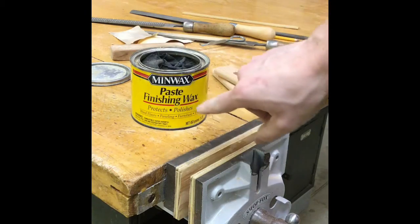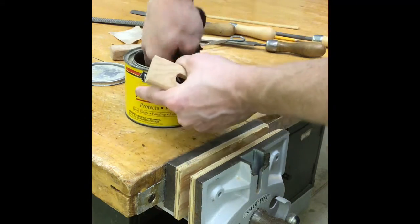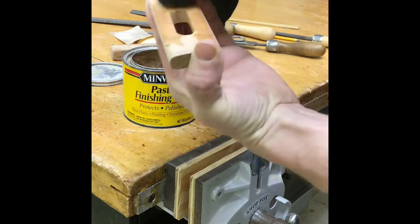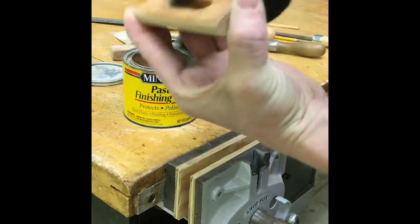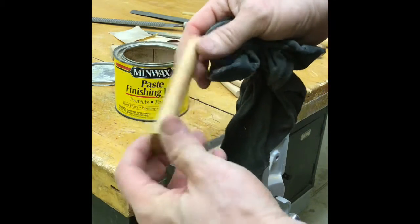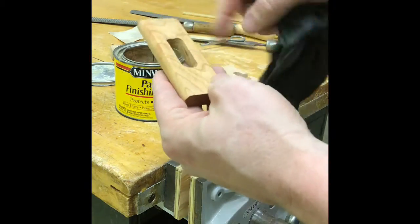Now that we have everything nice and smooth, we're going to use a product called paste finishing wax. In here we have a nice big rag. We're just going to wipe it in there, get a little bit of the wax on our rag, and then make sure to rub that wax everywhere on our project. Once you have it fully applied, you're going to let that sit for a little bit, and then as it dries, we'll grab another rag and wipe off all of the excess wax.